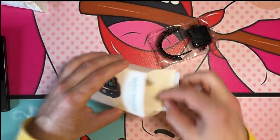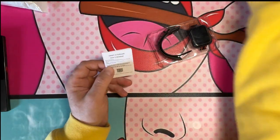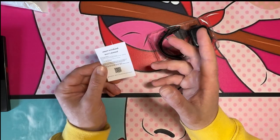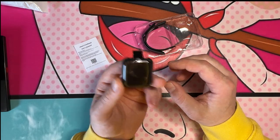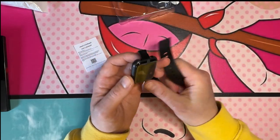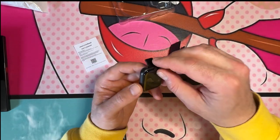It comes with a user's manual — no brand on it, just 'Smart Wristband User's Manual.' Here's the watch face, and you get two bands. These feel about as cheap as they can be. Four dollars for this. Let me rip the backing off.